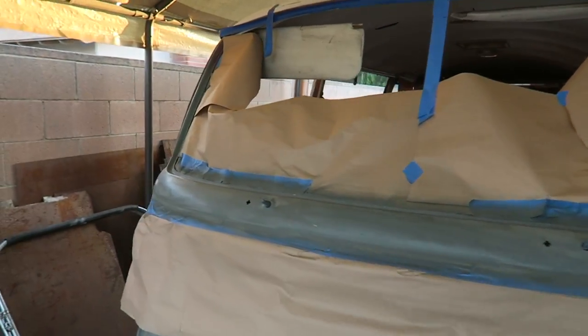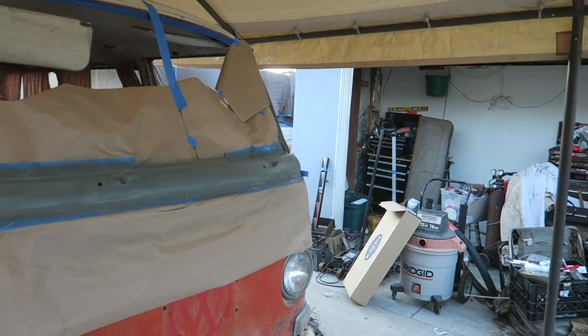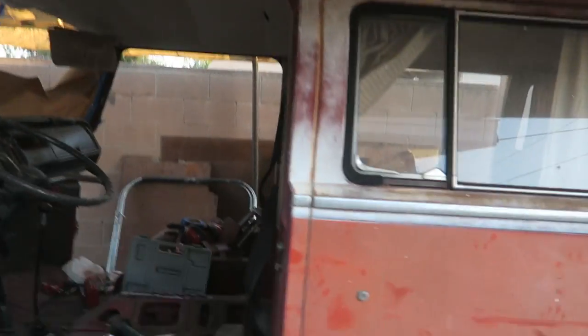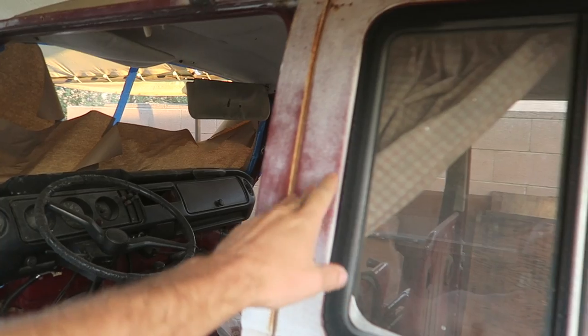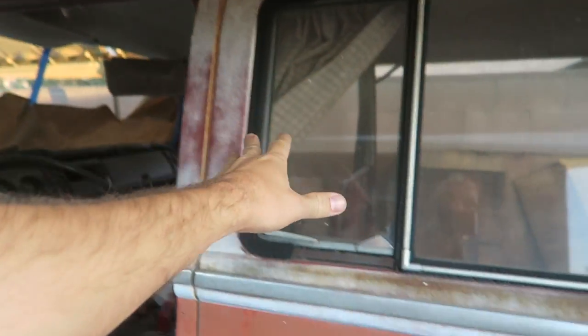Just sanded it and wiped it down with 220 grit — it came out decent. Here's my plan for paint: I have to match the patina it already has. As you can see it's like maroon as the base coat, and then white coming through in some areas.